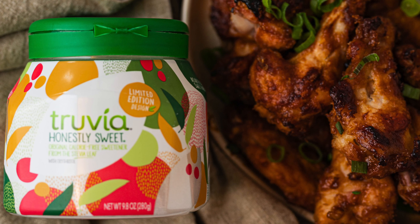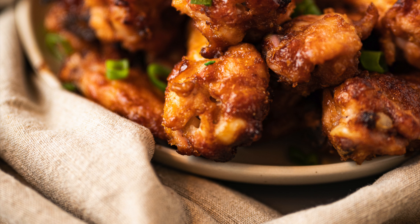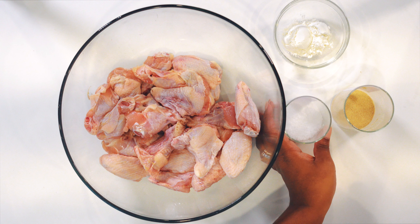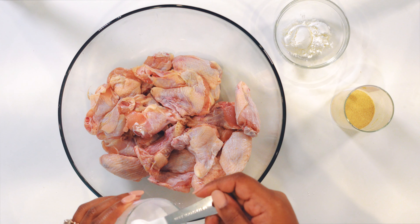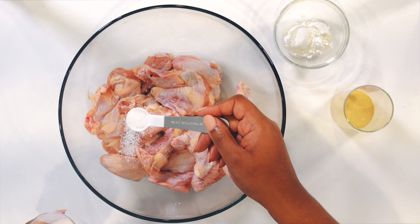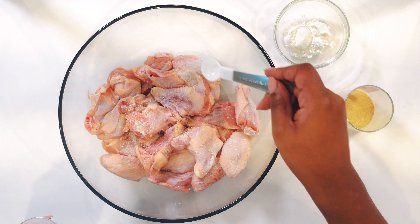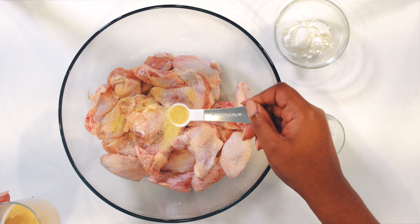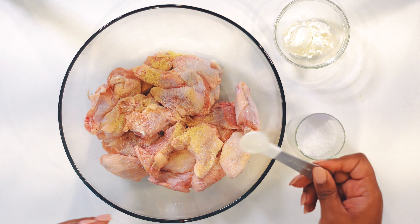Today I'm making sticky miso wings using Truvia original sweetener, America's number one zero calorie stevia sweetener. I'm really excited to do this so let's jump in. First I'm going to season my wings using salt and garlic powder. Seasoning your wings before cooking makes things easier and lets the flavors develop over time.